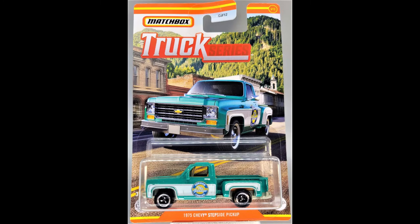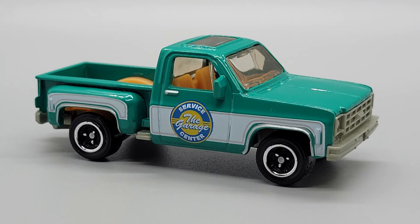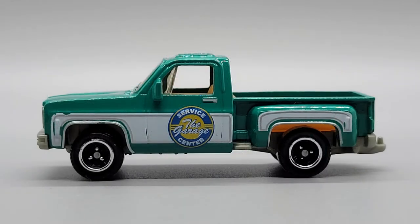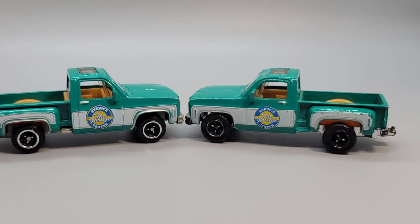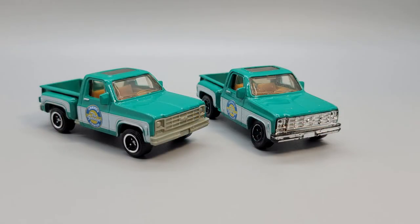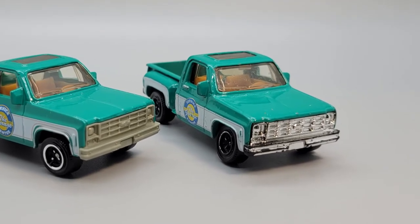Third in this series is a step side version of the 1975 Chevy C10. Matchbox has been making this casting since 2008 and they did a slight retool in 2015. This green step side is actually a re-release of the truck that was available in the service center 5-pack in 2009 — I happen to have one of those here as well. This is sort of an odd thing that Matchbox does now and then: they will release a casting done in the exact same colors, same graphics, same wheels, as they did on a car years ago. In this case, they waited 12 years to re-release this one.